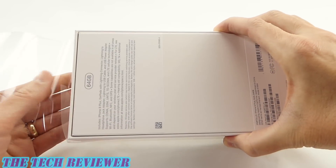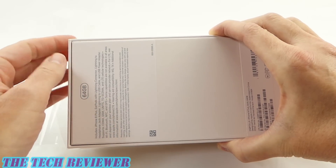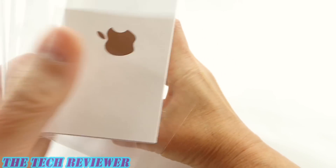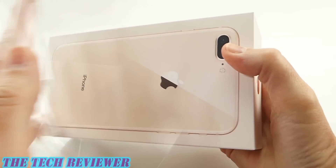Decided to go with the 64 gig size this time and use iCloud storage. I'm going to see how that works out. 256 just seemed awfully, awfully big.